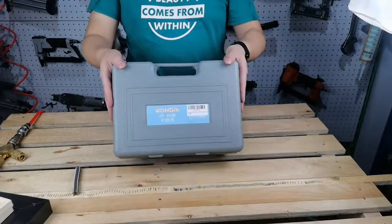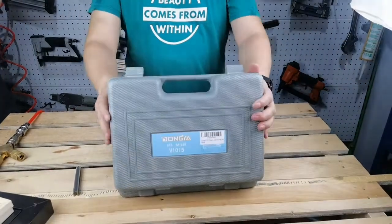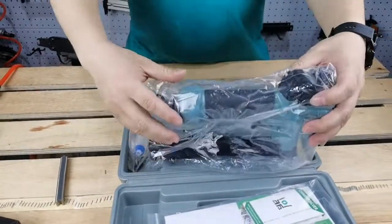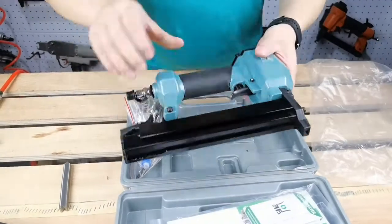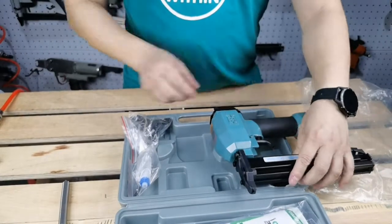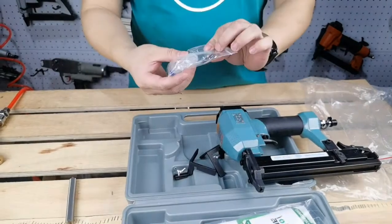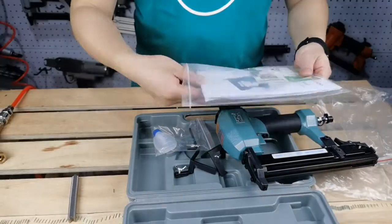Hello guys, we are going to show you how to secure a 45-degree angle picture frame by using Doña Framing Vinala. This picture frame Nala comes with a case that contains Doña Vinala 1 piece, angle locator 2 pieces, 2 kit 1 piece, and 1 pack of instructions.